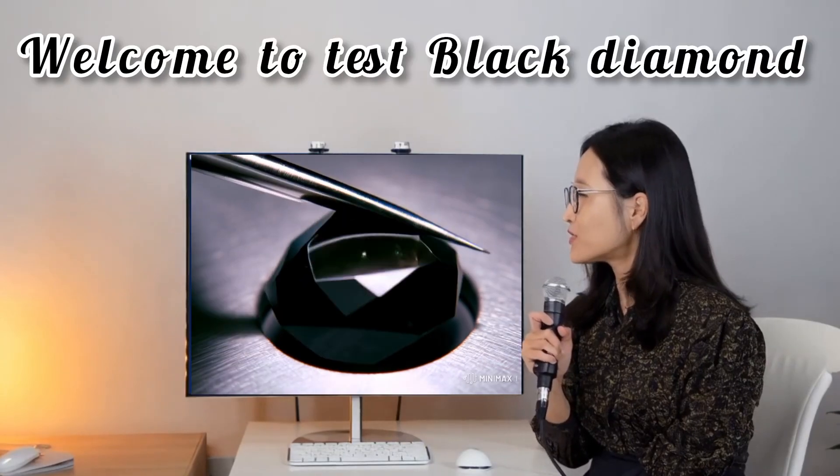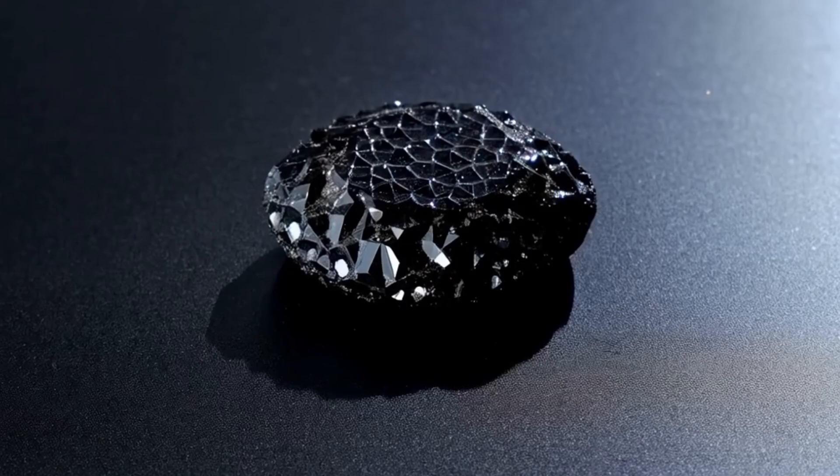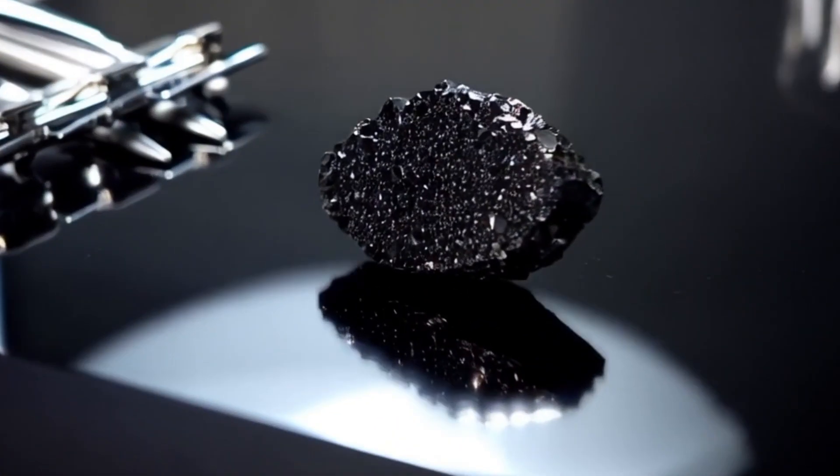Black diamonds are unique and captivating gems known for their dark, mysterious beauty. As they grow in popularity, so does the risk of encountering fake or treated stones. To ensure you're getting a genuine black diamond, here are five reliable ways to test its authenticity.